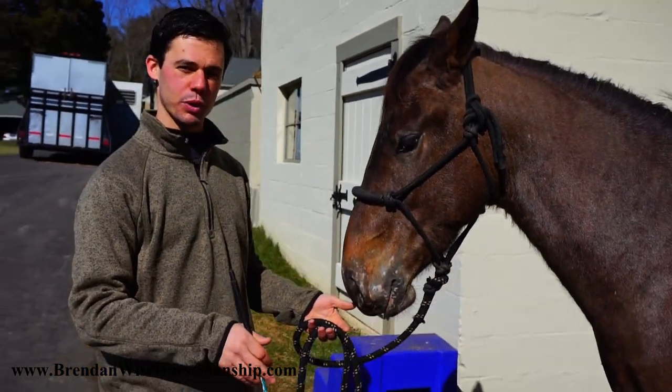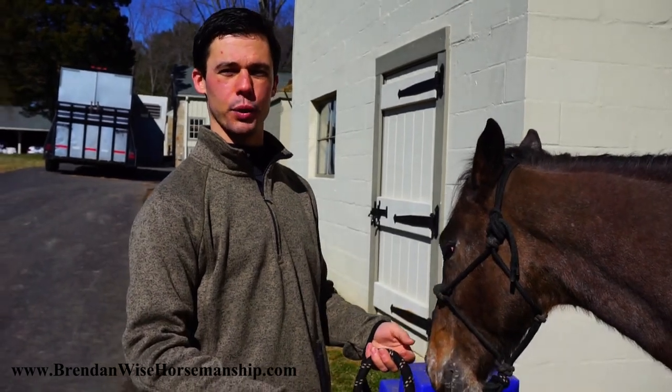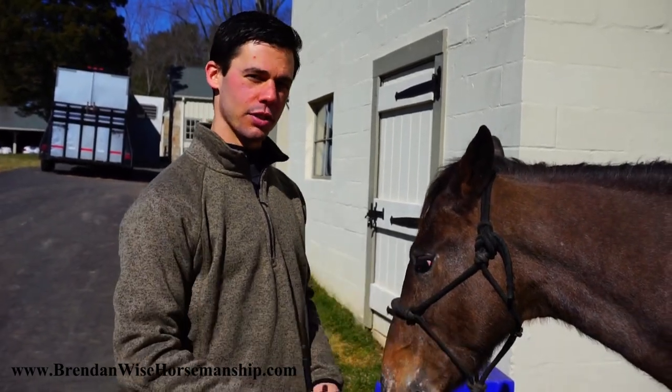We're going to go through it with two horses, look at two different ways to teach it, give you the pros and cons of both, and show you how we teach it to these horses.